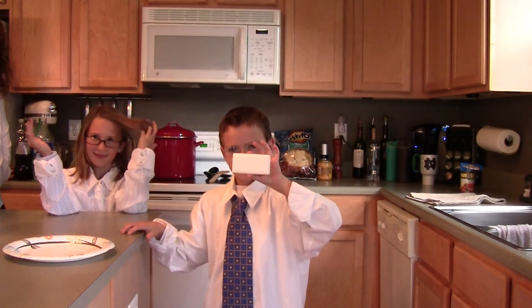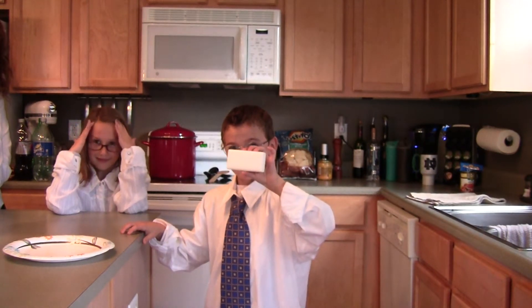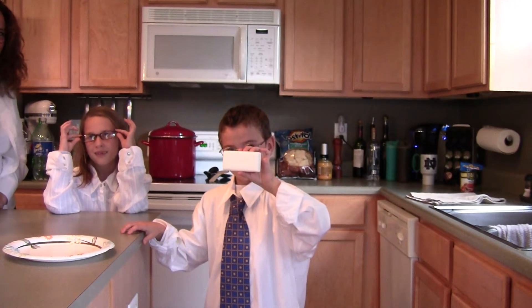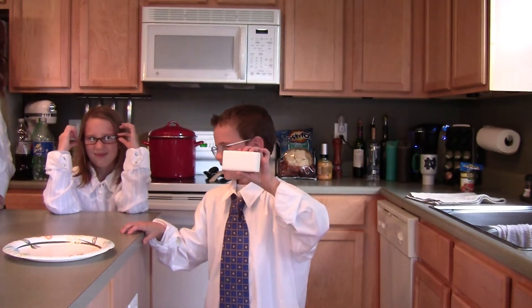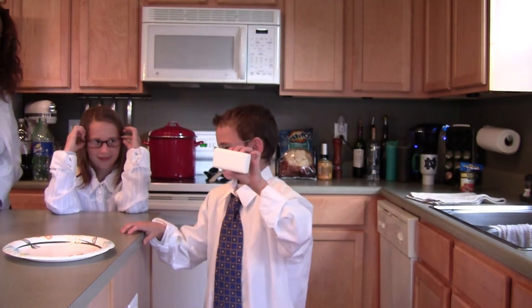Today we are doing a demonstration on what happens to ivory soap when it goes in the microwave for two minutes. I have my assistants Abby and Zachary here today. Let's put the soap in the microwave — two minutes.